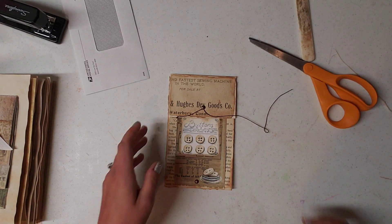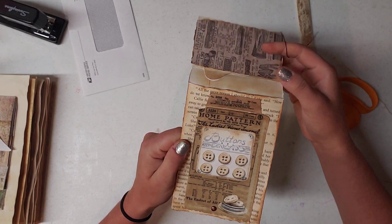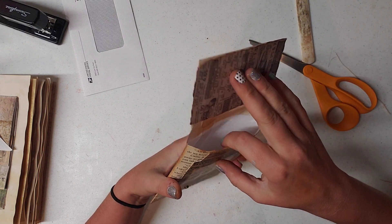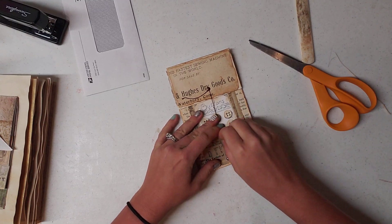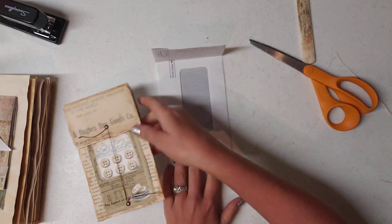Hello everyone, this is Brittany with Redeemable Junk and I'm here today to show you how to make an envelope pocket. It's a pocket right here and when it closes it just goes up underneath that brad and it wraps around. So let's get started.